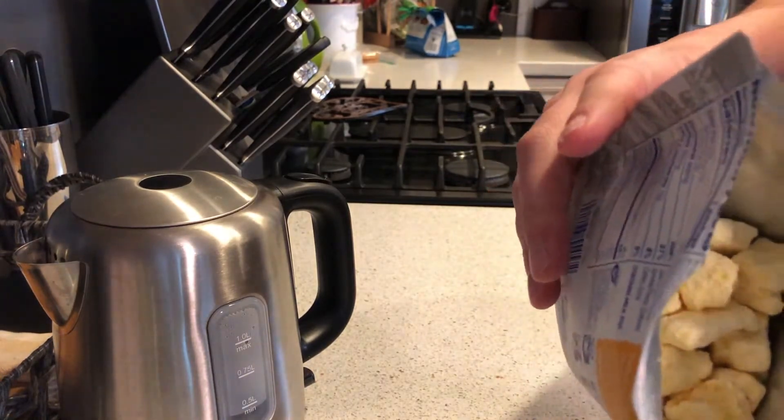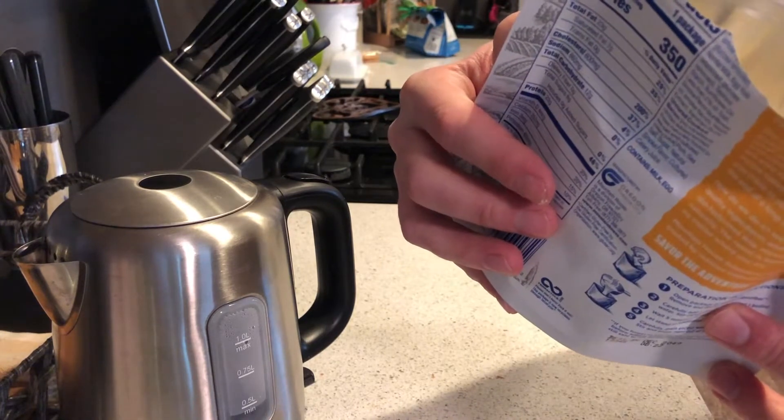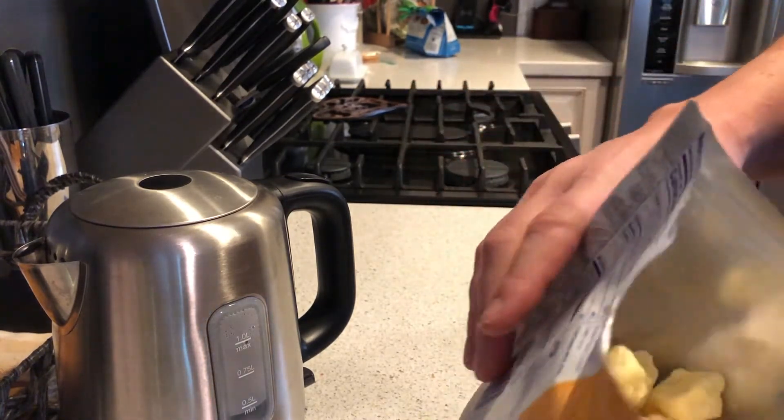And here's what the contents look like on the inside — kind of like yellow styrofoam crunchies.